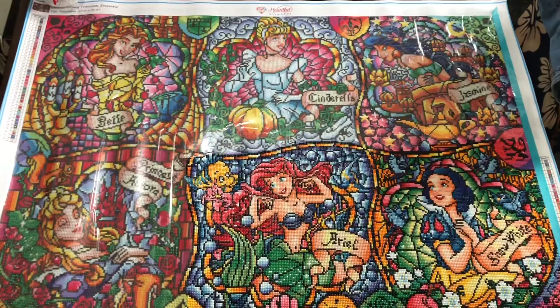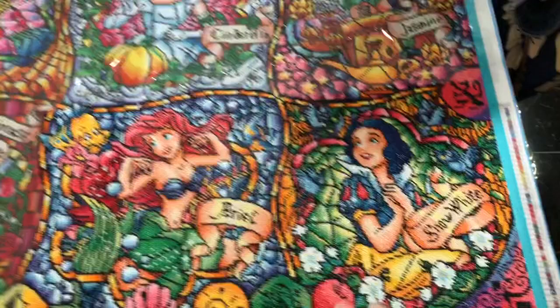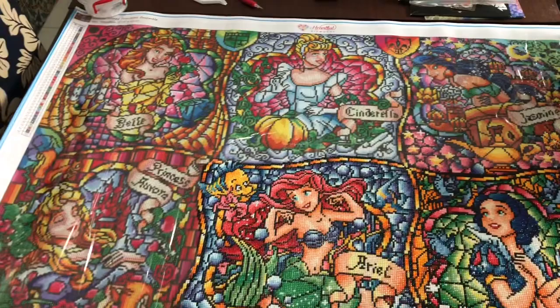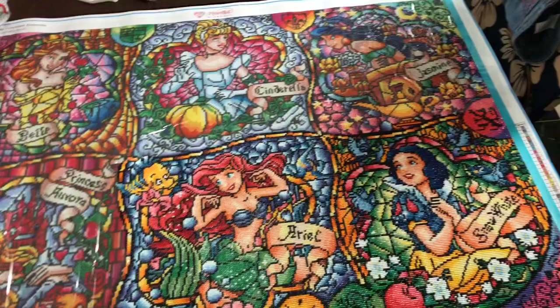Hey crafters, I'm back today with another drill with me and I wanted to start with a full view of the canvas. It was actually Crafting with Christy who left a comment saying let's see the entire piece, and this is what it looks like. We started with Snow White, then moved on to Ariel, and right now I'm working on Jasmine. I do have the bottom part of Jasmine complete. The princesses that will complete after the move will be Sleeping Beauty, Belle, and Cinderella. So let's go ahead and show you some more detail of what I've done with Jasmine.